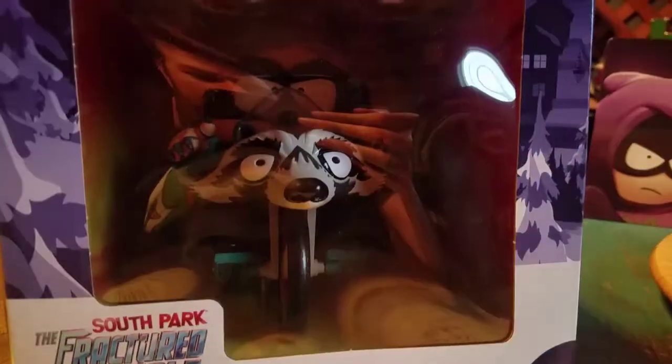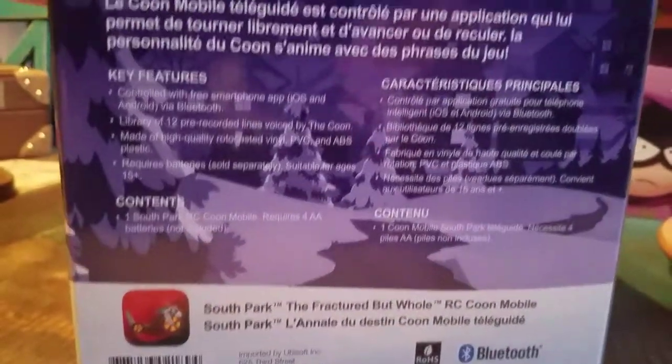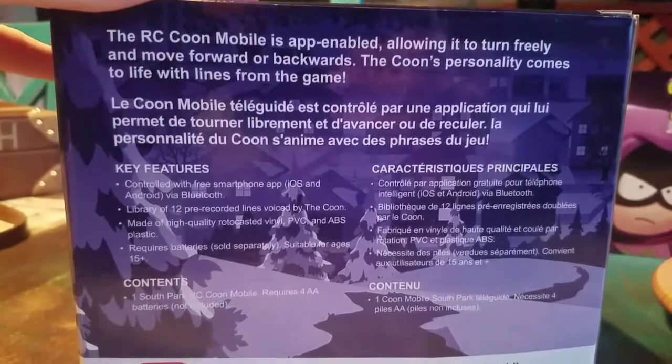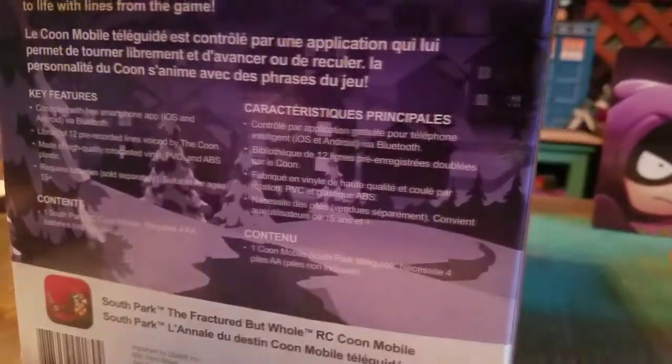We got little Cartman and the Coon Mobile. Pretty sweet. Another one from the UB Workshop. So cute. There's a free smartphone app that you gotta use, with 12 pre-recorded lines by the Coon. It requires batteries sold separately. But just showing off the actual Coon Mobile itself is what we're gonna do here.